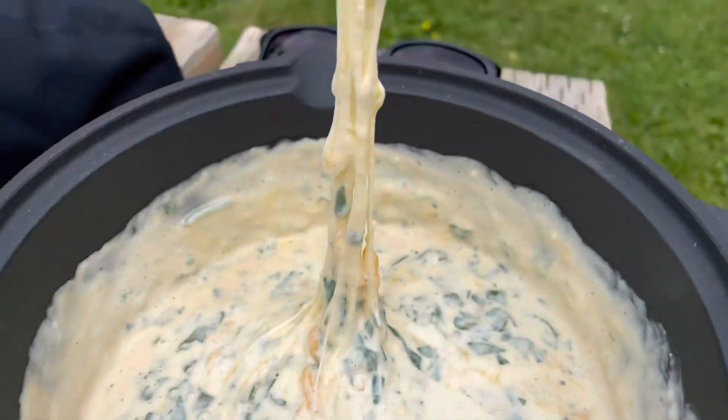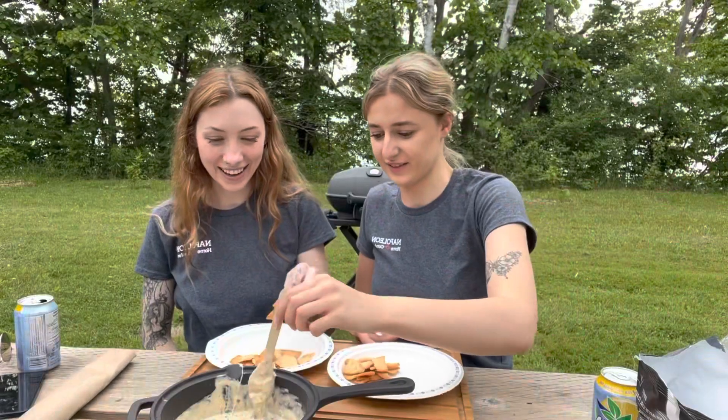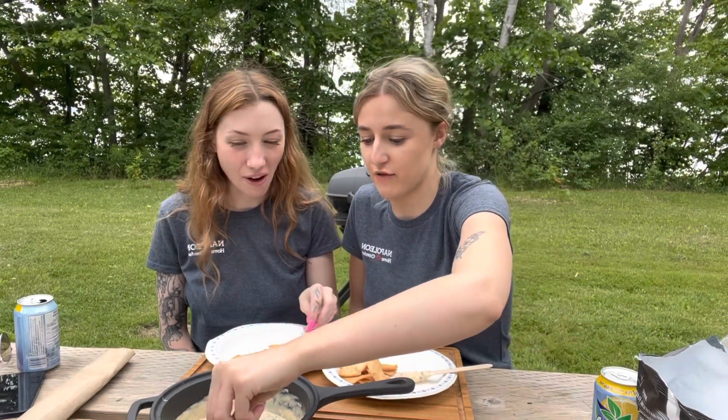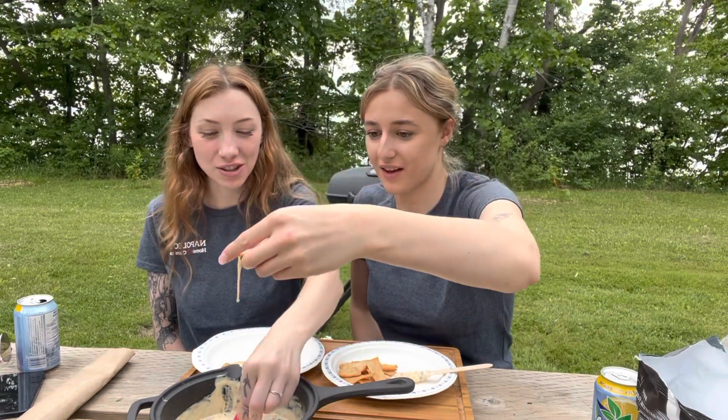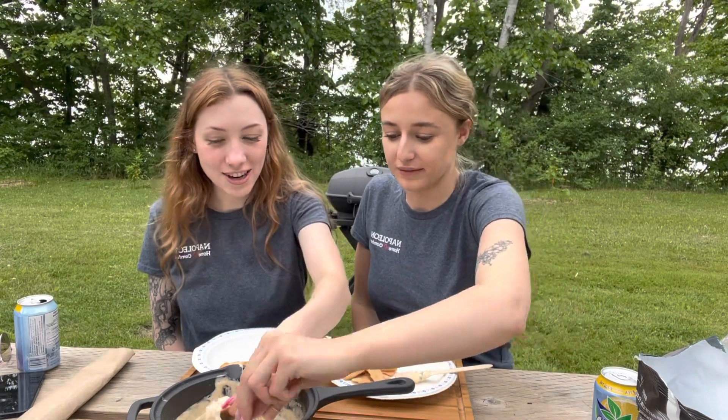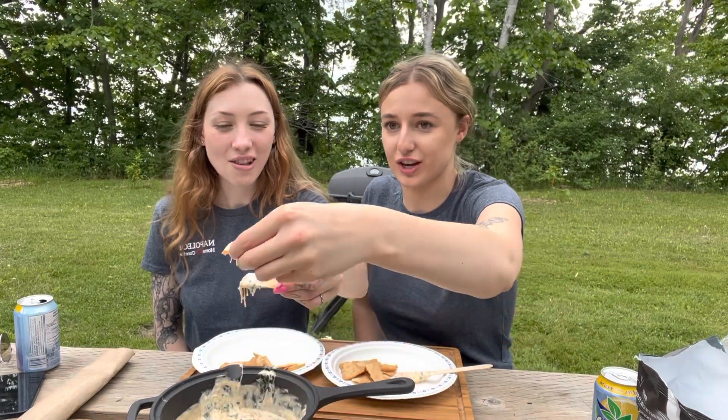ASMR. I think this is the best thing that we've ever made on this show. Oh my god, this is so good. This is restaurant quality. Oh my god. This is my favorite thing I've ever eaten. I'm gonna make this every day. I'm like a chef now.